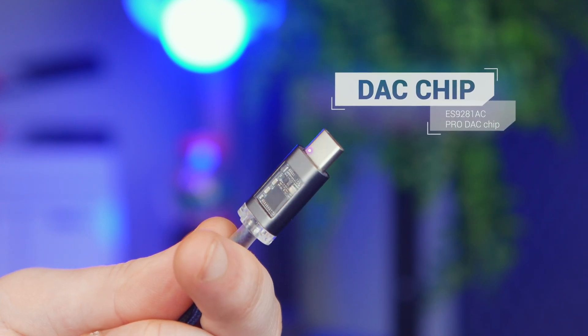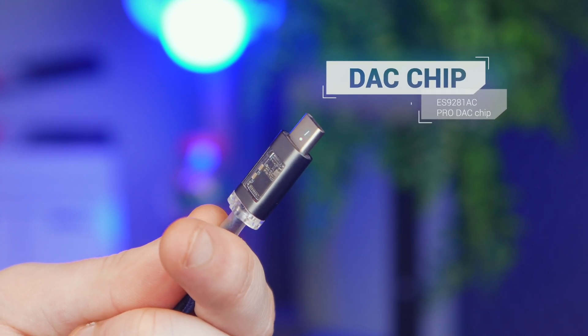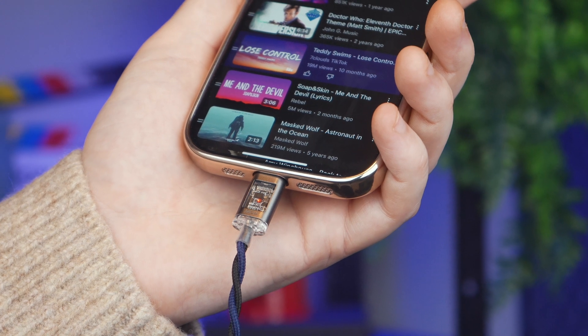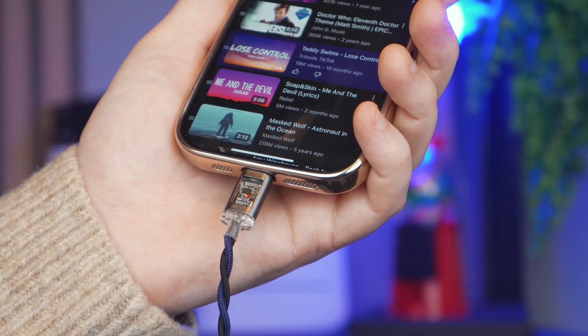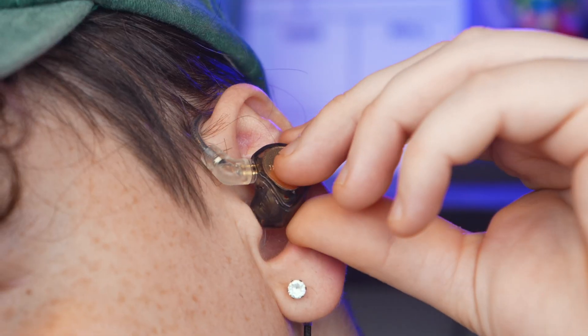The stock cable for these earphones actually has a built-in DAC chip right in the USB-C connector, which takes care of the audio decoding for you. It's actually pretty cool — the transparent housing shows off the circuit design, giving it a sleek, premium look. So these earphones don't just sound good, they look great too.